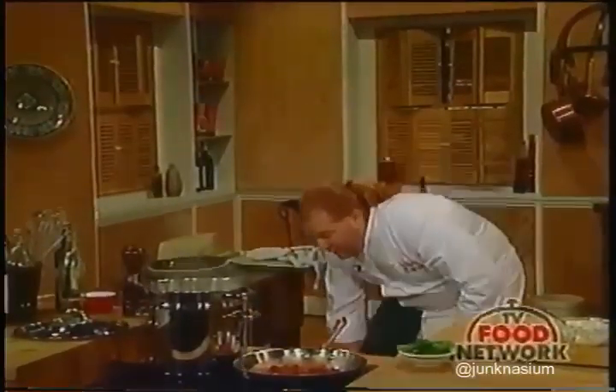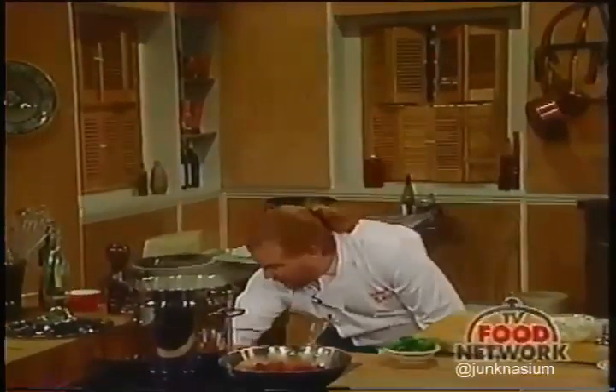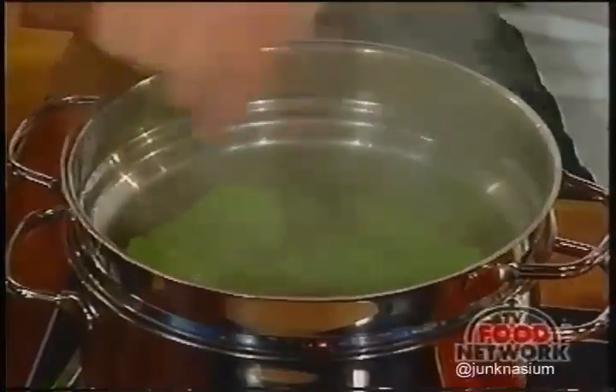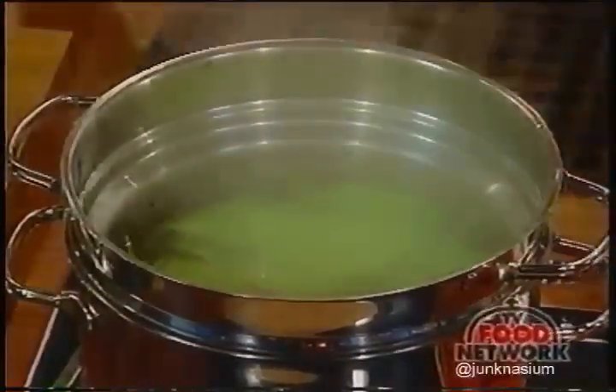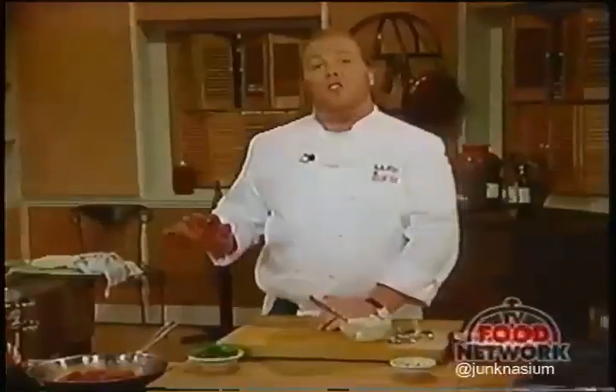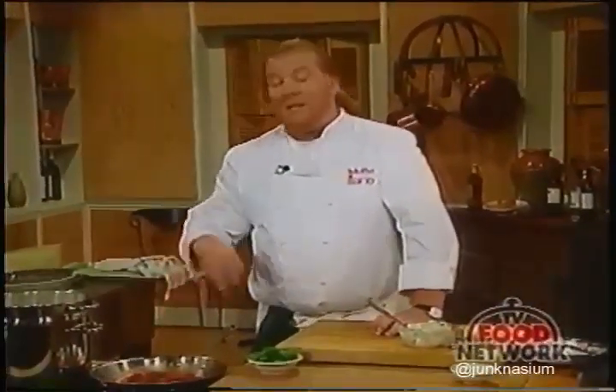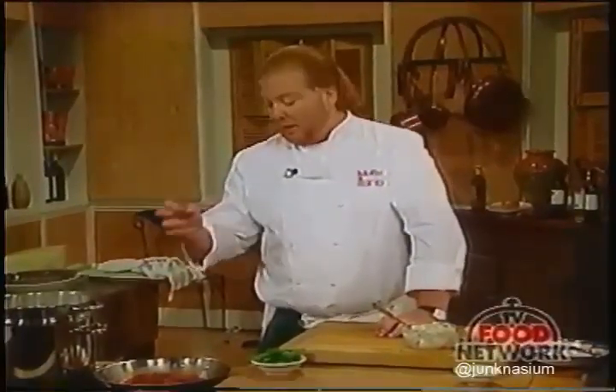If you wanted to make another variation with these perfect oven-dried tomatoes, you could make a pesto sauce—just take the tomatoes with a little garlic, some pine nuts, and extra-virgin olive oil, put it in the food processor, and blend until it resembles a tomato pesto.